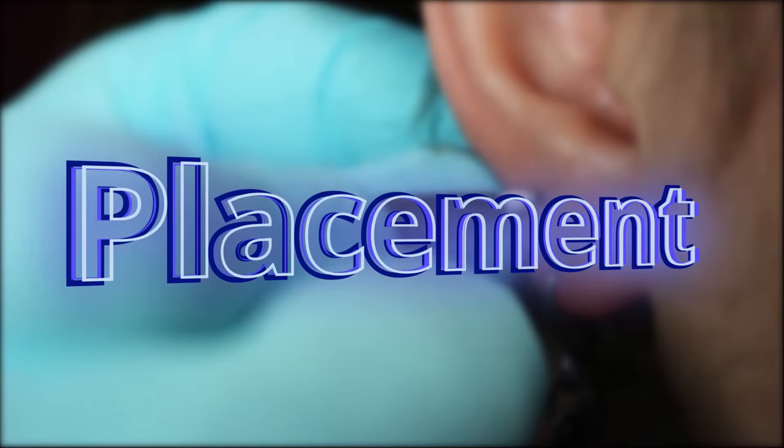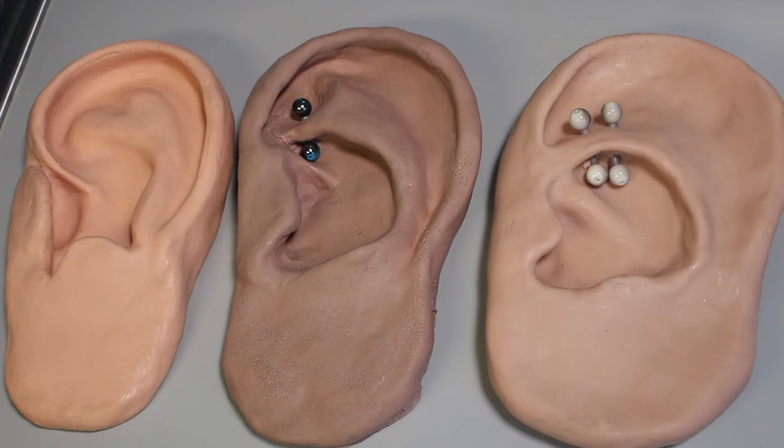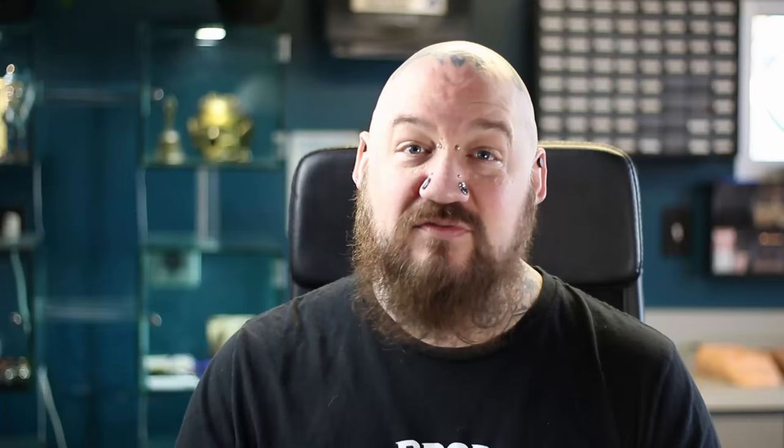The placement of the Rook Piercing is essential to get right. If it's going too much of an angle, too shallow, or too deep, it won't heal properly. Looking at these ears, there are a couple different shapes of Rooks you can see. The one I'm pointing to right now is not the proper anatomy for this piercing — there's no ridge, there's nothing to grab hold of, and it will most likely reject and grow out.